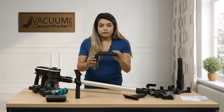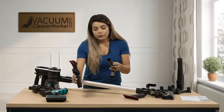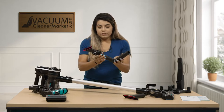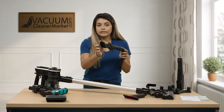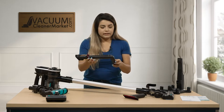And then this tool is super handy — it's great for getting on top of your cupboards. You can connect your tool onto here, flip it over, and then you have your dusting brush to get on top of your cabinets or anything up high that collects a lot of dust.